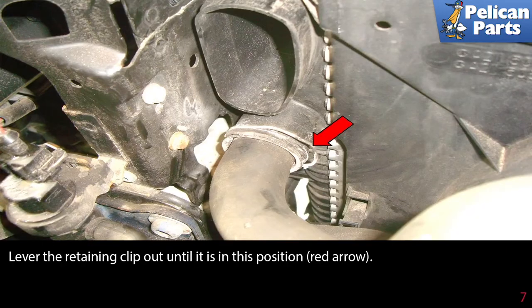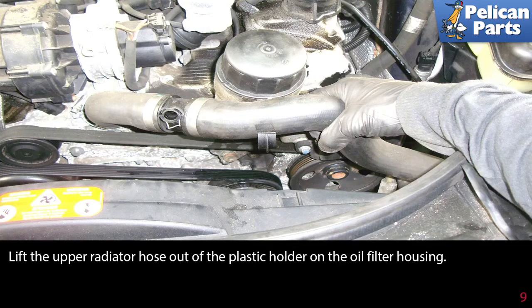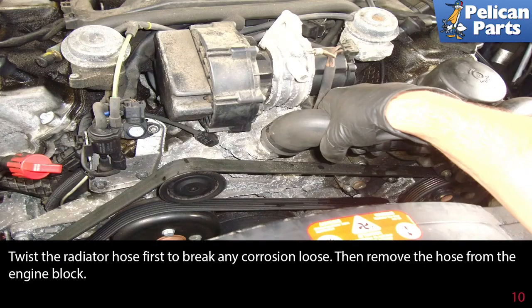Lever the retaining clip out until it is in the correct position, as shown by the red arrow. Pull the upper radiator hose out of the radiator hose neck, then lift the upper radiator hose out of the plastic holder on the oil filter housing.